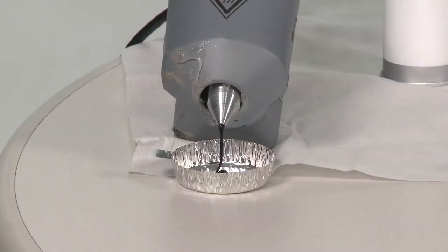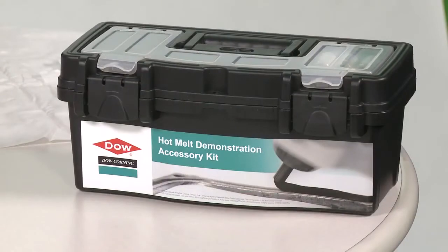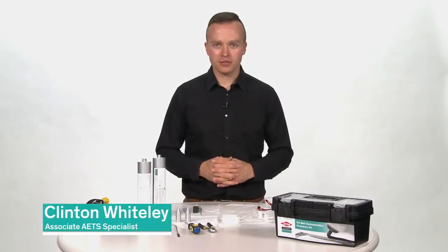Today we are going to demonstrate one of our hot melt adhesives as well as show some of the many benefits these materials have for assembly and production. Before we begin the demonstration, it is important to go over proper safety protocol for handling these materials.